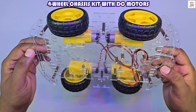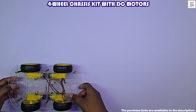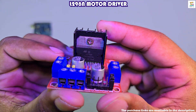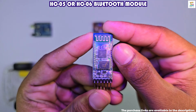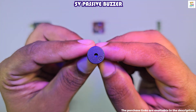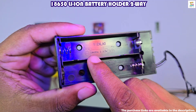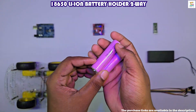For this project, I am using a four-wheel chassis kit. If you want to see how to assemble the chassis, click the card above. All the components required for this build are linked in the description below. For the Bluetooth module, you can use either HC-06 or HC-05. For the battery, only use 18650 lithium-ion cells.